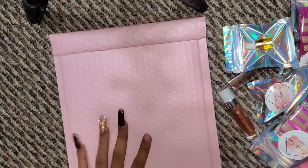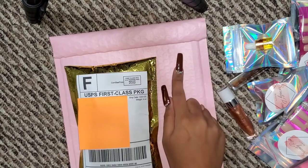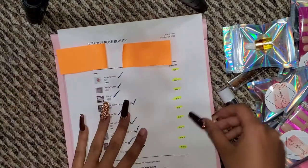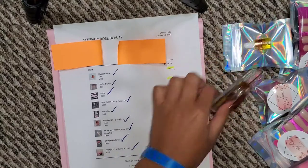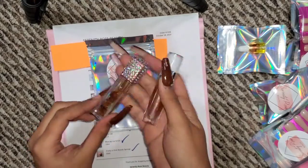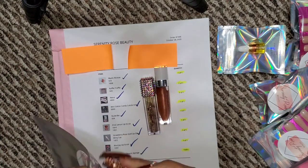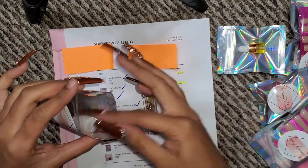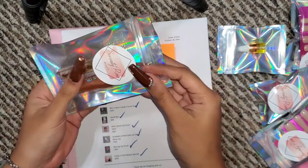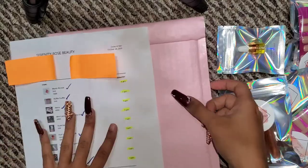This is the larger mailer I use — it's quite a bit larger than the gold one. I have three different sizes and I will have them all in pink soon, but I'm trying to run through my gold and blue ones first. This is my largest size. Before I do anything, I'm going to put the lip oil and the lip gloss in a little seal bag so they don't spill on anything else and aren't just roaming around in the envelope. They fit perfectly in there.